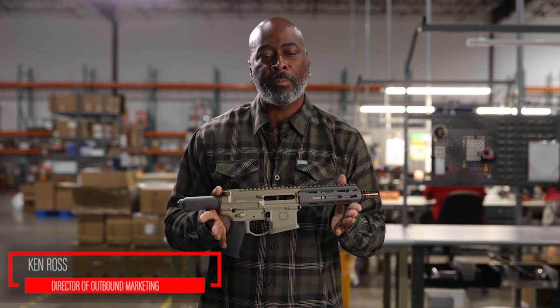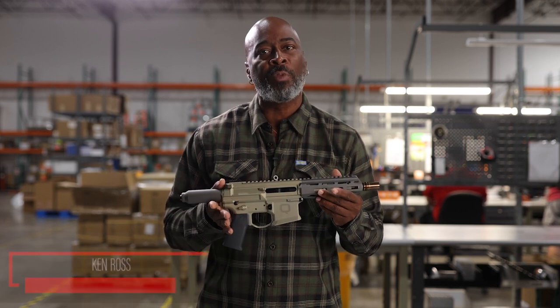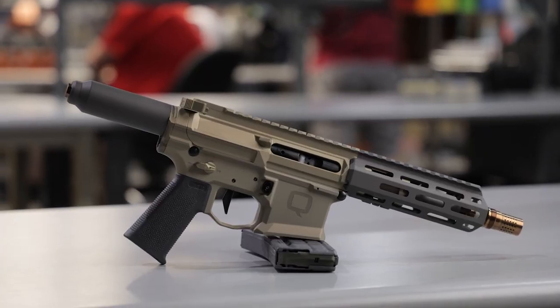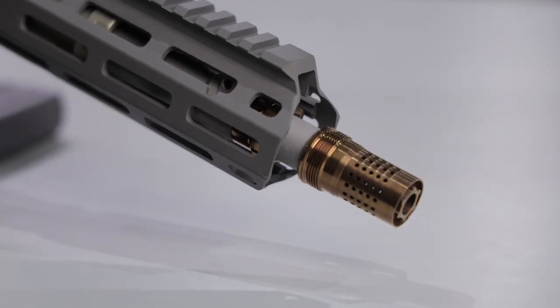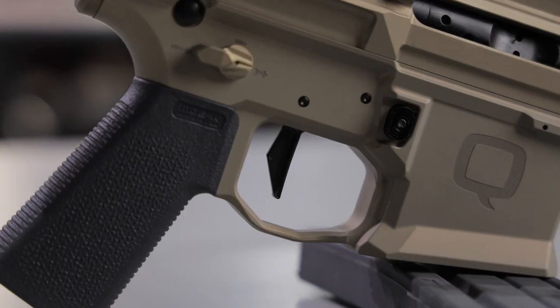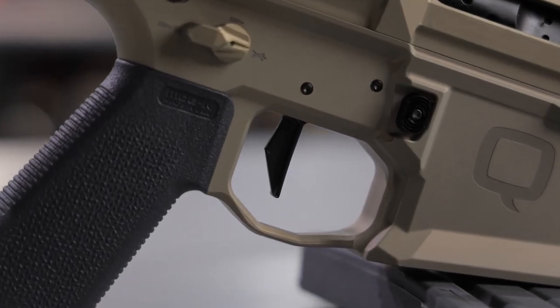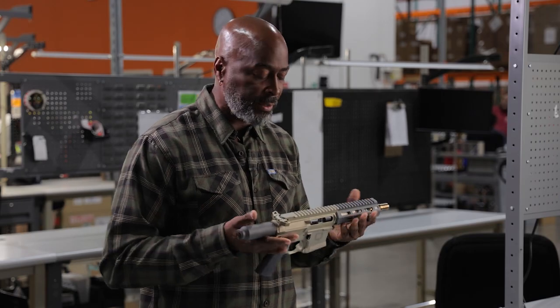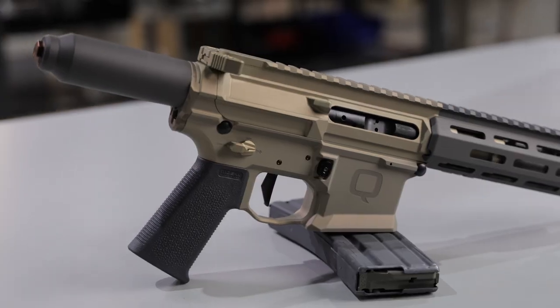Ken Ross from Primary Arms. Today we're going to talk about the item of the week: the Q Honey Badger. This is a great piece of equipment. It's very light and chambered in 300 Blackout.